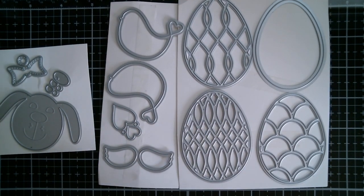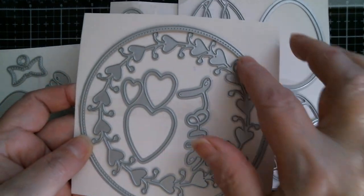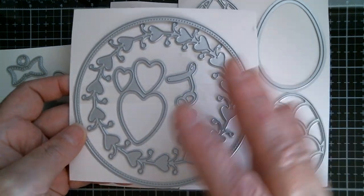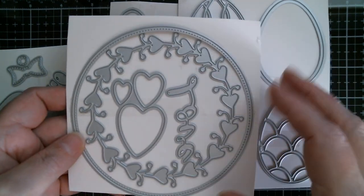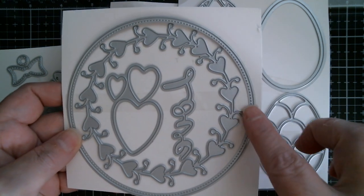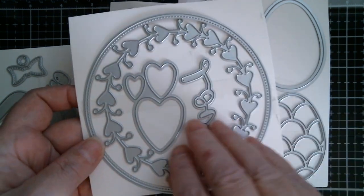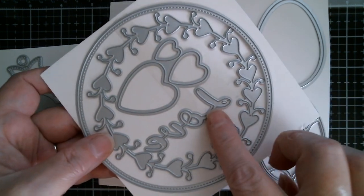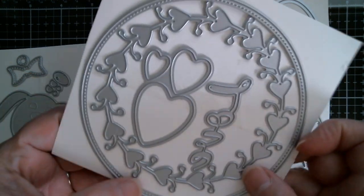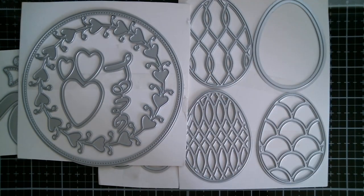Next up, my design again, and this is a love wreath which comes with a bonus circle because they like to fill the die on the machine — they don't like to waste any space. So you've got a stitch circle, three hearts, the actual heart wreath — I've used that egg as well so I can measure it — and you get a script word which is 'love'. Great for Valentine's Day, birthday, and even wedding.